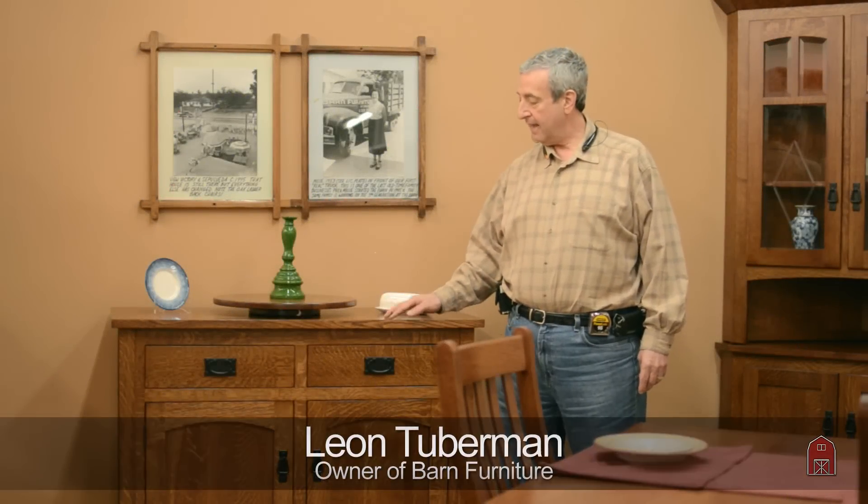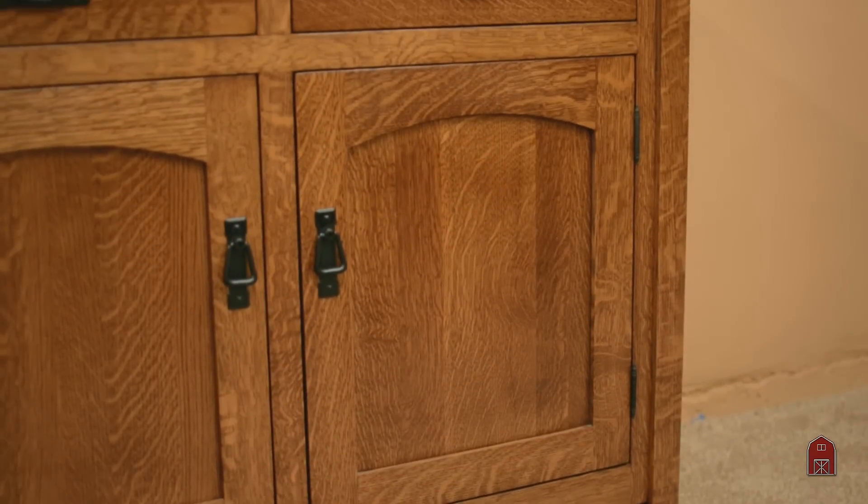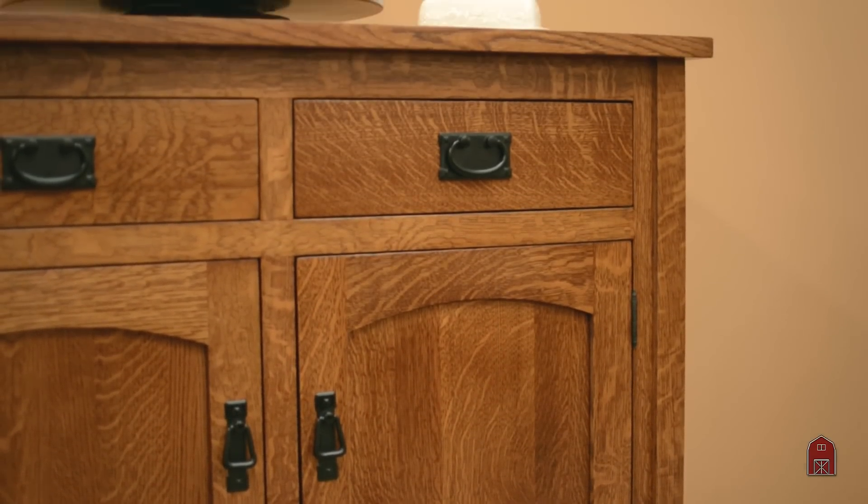Hi, I'm Leon, and what we have here is an example of one of our buffet wine racks. This unit has dovetail joints on the drawers, solid oak construction. On the right-hand side it has an adjustable shelf for storage.